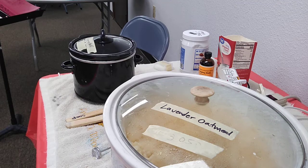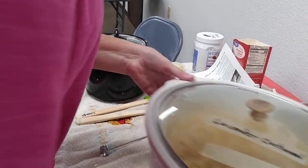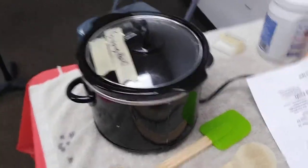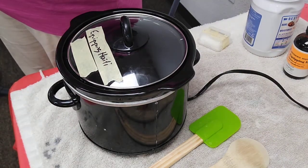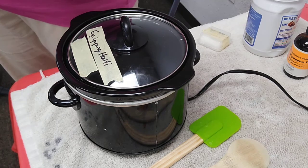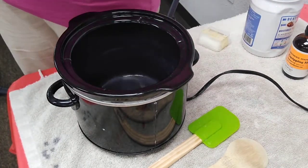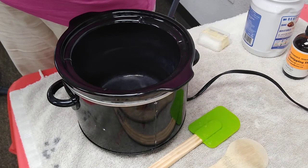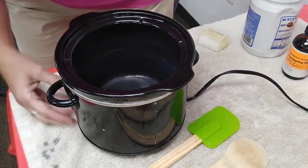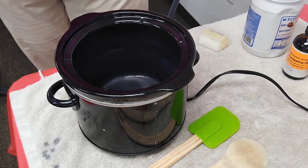I began making hot processed soap in 2015 as a mission project to raise money because I was called to go on mission to Haiti and needed to raise about three thousand dollars. I felt very much over my head. I learned how to make soap by watching people on YouTube, which is why I make the videos. I am giving you my perfected recipe in case you're interested, sized so you could actually achieve it in your own kitchen.